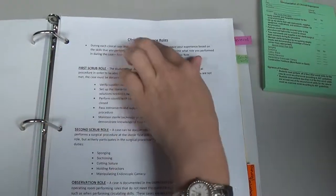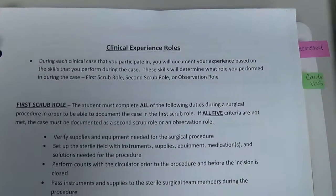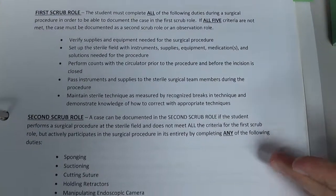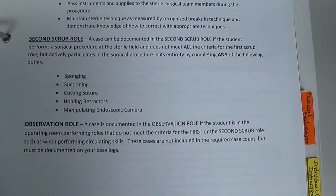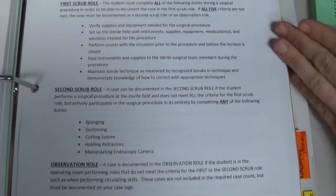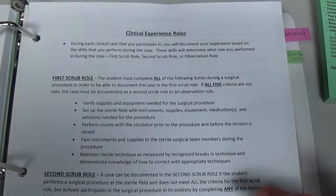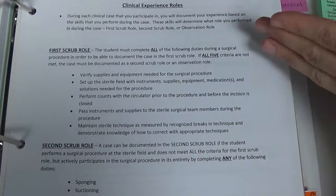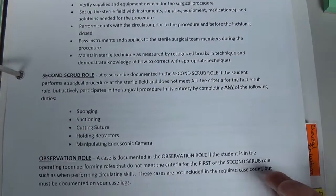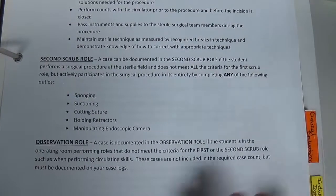There is a document in the notebook called clinical experience rules that covers everything just discussed: how to determine if a case is a first scrub, second scrub, or observed. You can watch this video again and refer to that document. It confirms: first scrub requires all five first scrub skills; second scrub requires fewer than five first scrub skills plus at least one second scrub skill; observed requires fewer than five first scrub skills and none of the second scrub skills.